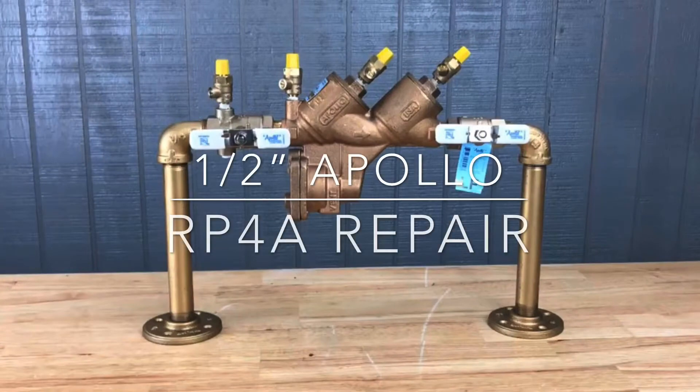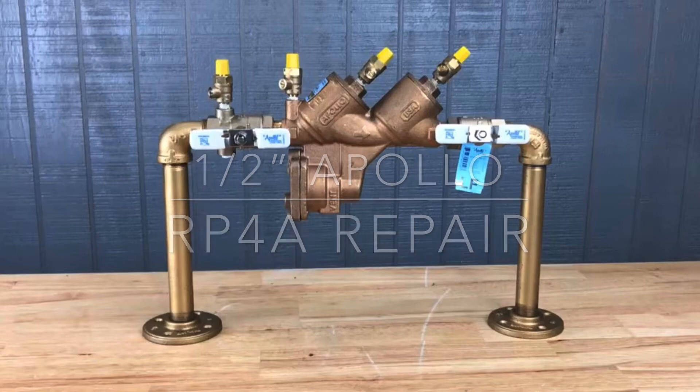This video will address the repair of the half inch Apollo RP4A. These repair procedures will work on both the standard and lead-free version of this device.